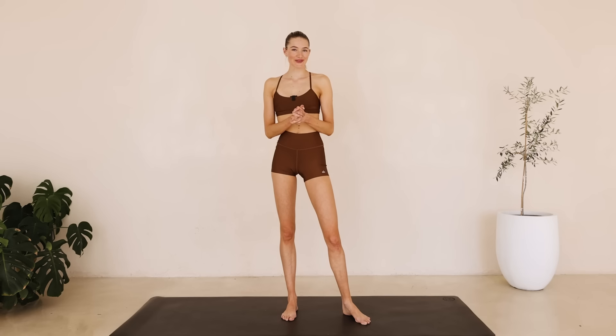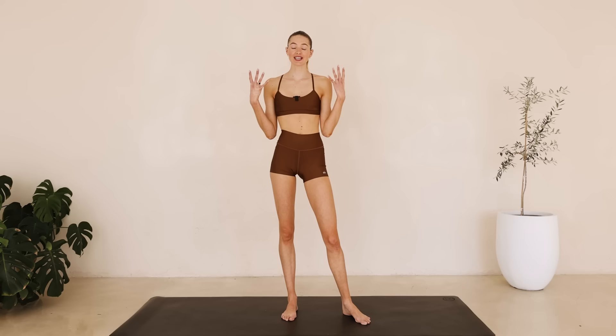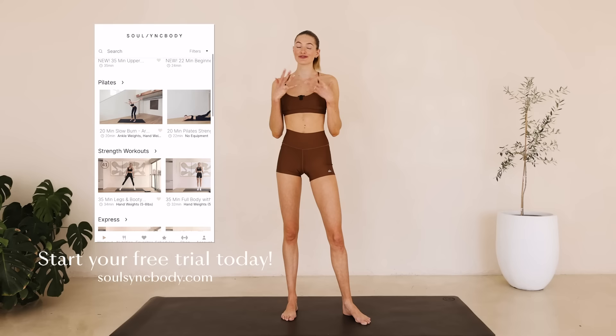Hey everyone, welcome back to a new Pilates video. Today I'm going to guide you through a full body workout. You will not need any equipment. If you want to find more workouts or if you want to follow my Pilates programs, you can head over to soulsnickbody.com, start your free trial and join me on all Pilates workouts. So let's hop right into it.